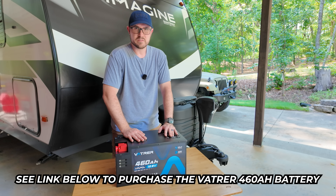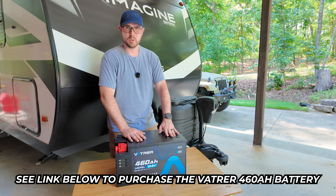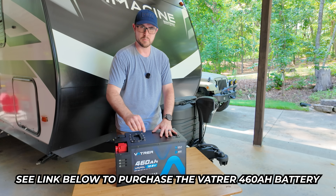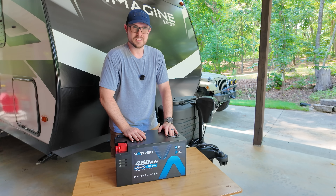I hope you found this video helpful. If you have any questions on this battery, definitely drop me a comment below and I'll be glad to answer them. I will also include affiliate links to purchase this battery down below, and I appreciate you using those to help support the channel. Thanks for watching.